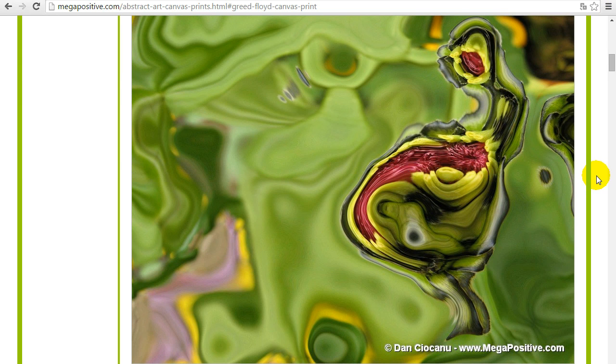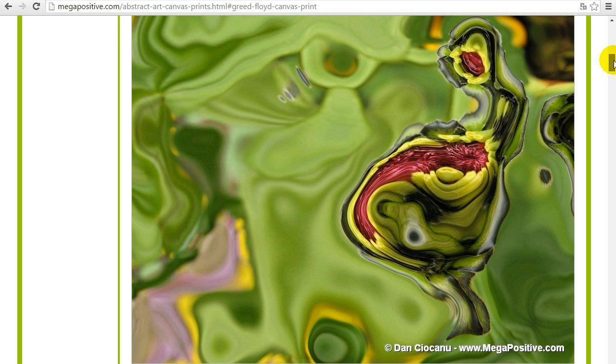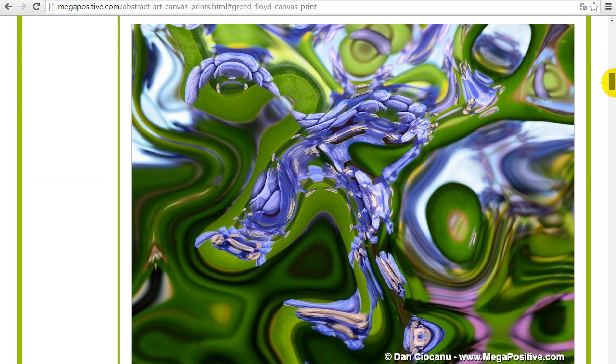Whether it's a canvas print, photo print, acrylic print, metal print, oil painting, or acrylic painting — if you have other ideas of how the canvas print should be made, please feel free to contact me. My email address is megapositive.com at gmail.com, exactly as the web page megapositive.com.